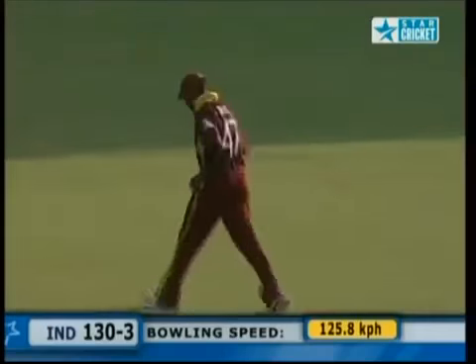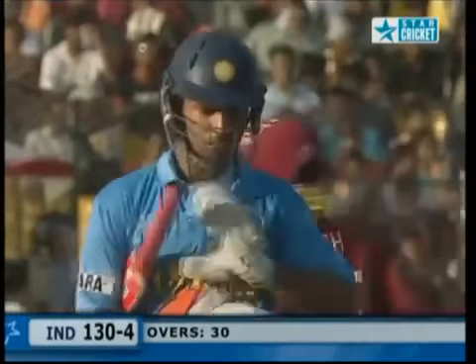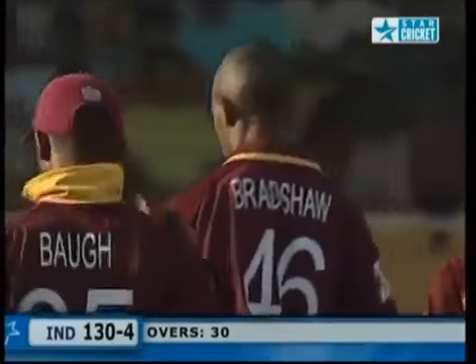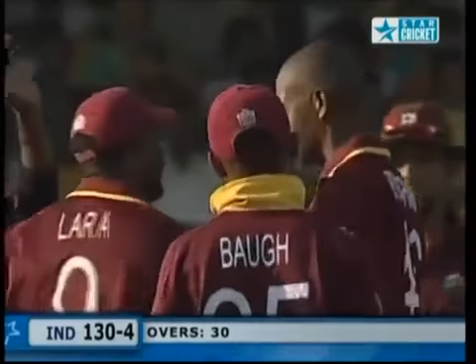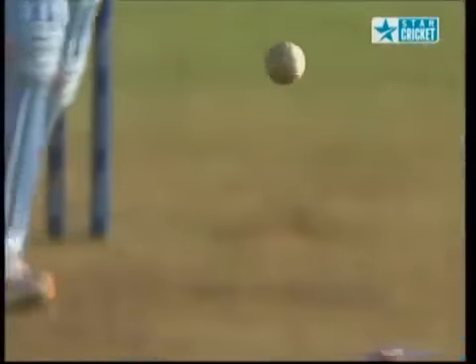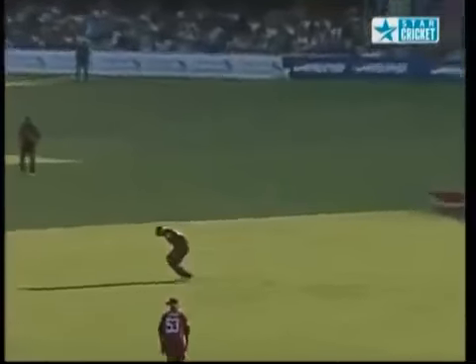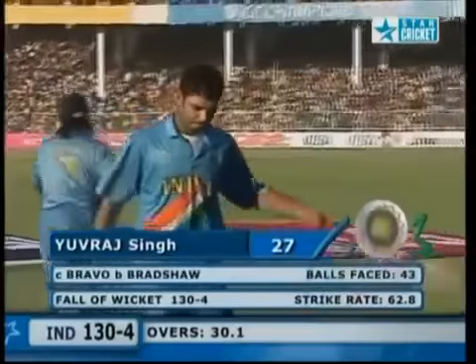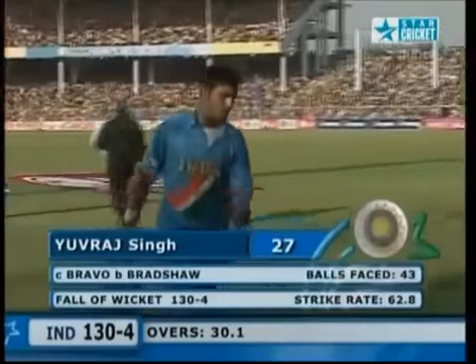He won't survive — it's a straightforward catch and a very tame dismissal from Yuvraj Singh. Lapse of concentration in his third spell — Ian Bradshaw has picked up his third wicket. Lara persisting with Bradshaw and it's paid off for the West Indians. Straight in — comfortable catch. Bradshaw delighted, picks up his third. Entertaining stuff from Singh — he's gone for 27. 130 for four.